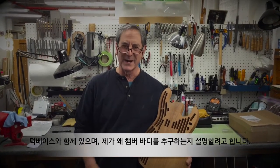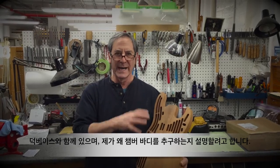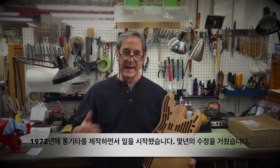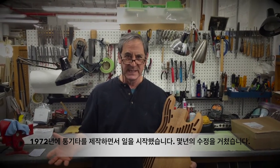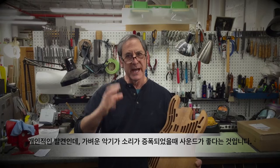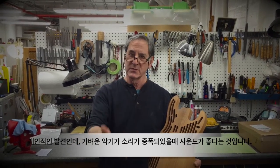I'm here with my friend Duck Bass and I wanted to talk a little bit about why I chamber bodies. I started building guitars in 1972, building acoustic guitars, and over the years I worked on modifying many many instruments. My discovery was that the lighter weight guitars and basses — solid body — were always the ones that